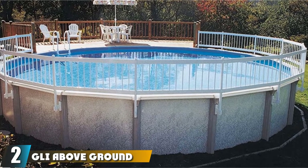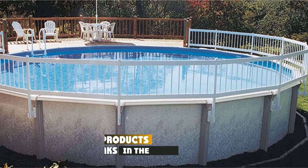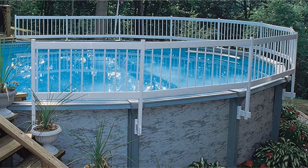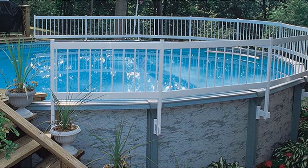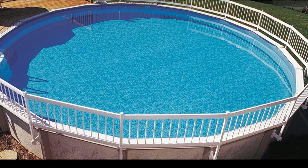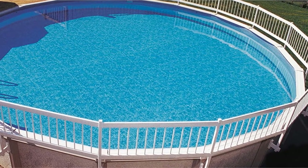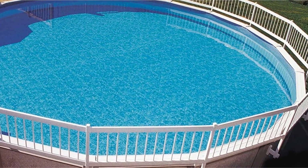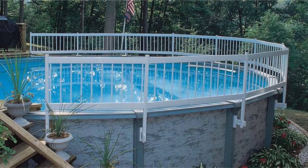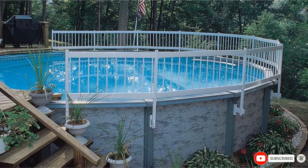Moving on to number 2, the GLI Above Ground Pool Fence Base Kit. This is a set of vinyl fence sections made to connect to the existing braces of your pool. The kit is a set of 8, but you can order as many as you need. This fence is a great safety barrier to keep kids and pets out of the water when you're not around to supervise, but it does not block the view of the pool so you can safely keep an eye on your swimmers. This safety fence is sturdy, attractive, and easily adjusts to any size pool. The kit comes with everything you need, including posts, panels, hardware, and instructions.